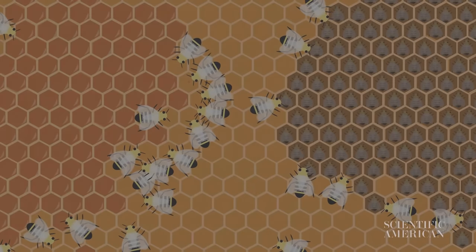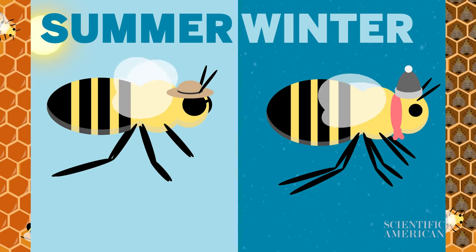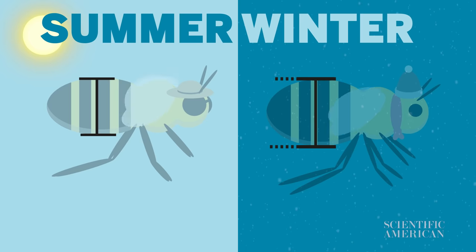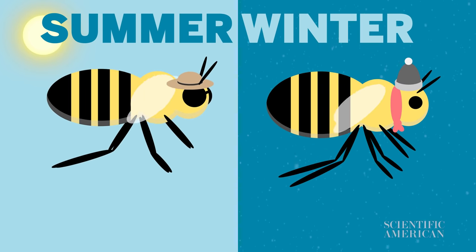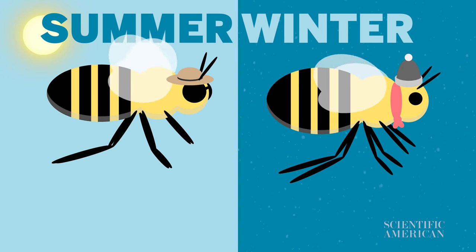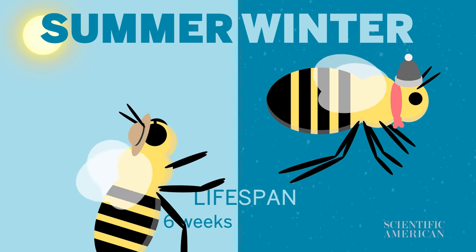Honeybees start preparing for winter in late summer and fall. Female worker bees stockpile enough honey to keep the hive fed through spring while also raising their winter replacements. These winter bees have fatter abdomens compared to summer bees, as well as a longer lifespan. Summer bees typically live just four to six weeks, while the winter bees can live four to eight months.